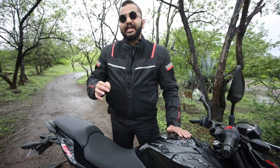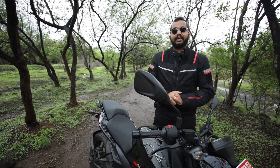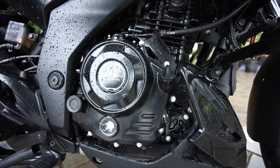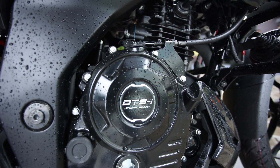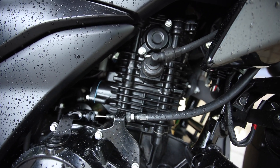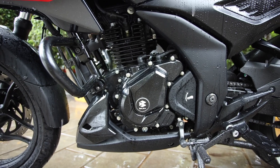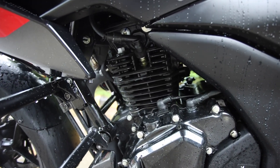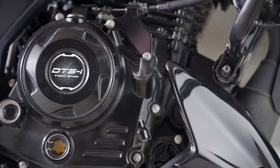बजाज की ये नई Pulsar N160 के साथ आपको एक all-new engine मिलती है — this is not a downsized version of the Pulsar N250, this is completely new. Pulsar N160 के साथ आपको 164.82 cc single cylinder 4-stroke 2-valve oil-cooled engine मिलती है which produces 16 PS of power at 8750 rpm and 14.65 Nm of torque at 6750 rpm. इस engine के साथ एक 5-speed gearbox दिया गया है. There is no slip-and-assist clutch, but the clutch operation is super light and the gear shifts are super precise with a smooth quality. इस bike की engine इस motorcycle के chassis का एक stressed हिस्सा है, and that has helped in the NVH department.